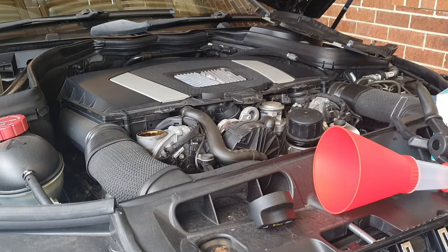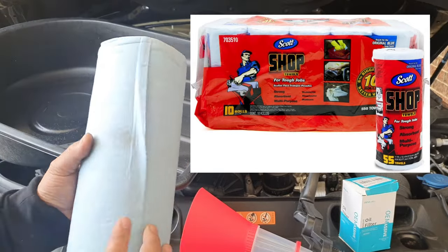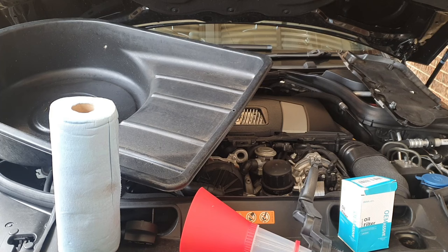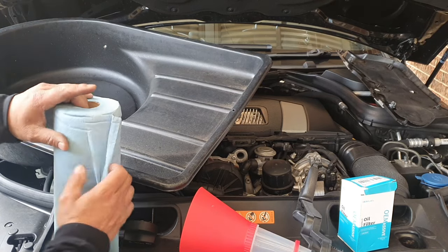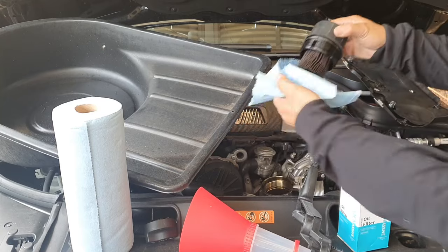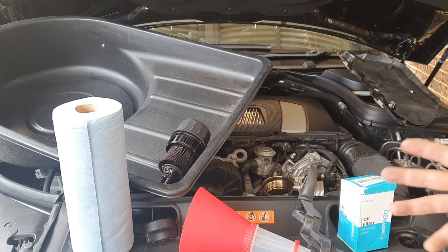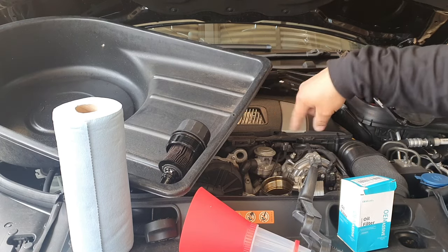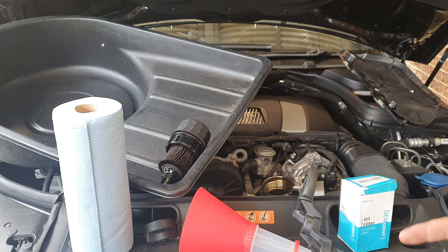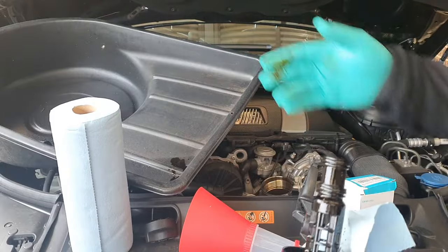Let's grab a couple of rags to make sure none of this spills. If you don't have cheap rags, get yourself some Scott workshop towels — they absorb grease and oil very well and are fantastic for DIY mechanic work. I'll rip one and then remove the oil filter, drip it onto the rag, and put it straight in our oil pan. For the W204 it's really easy to change the oil filter because it is on top.